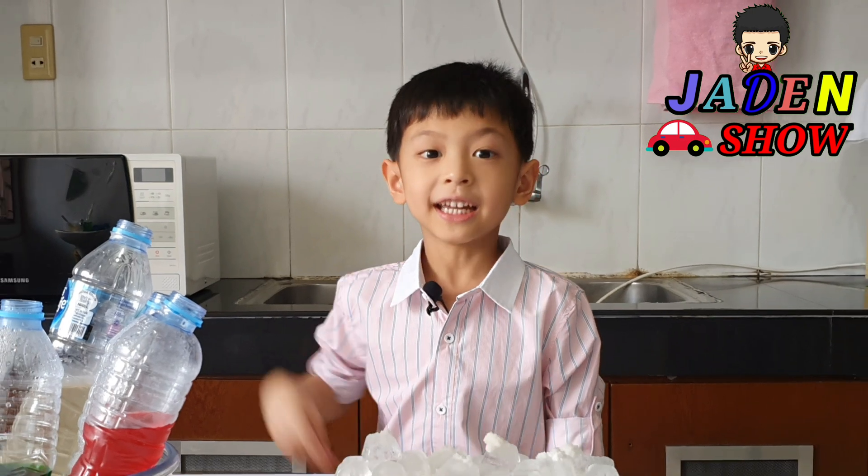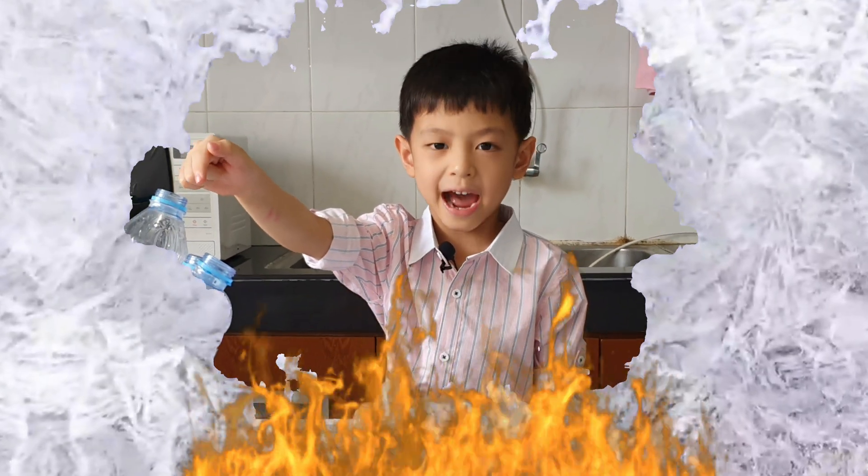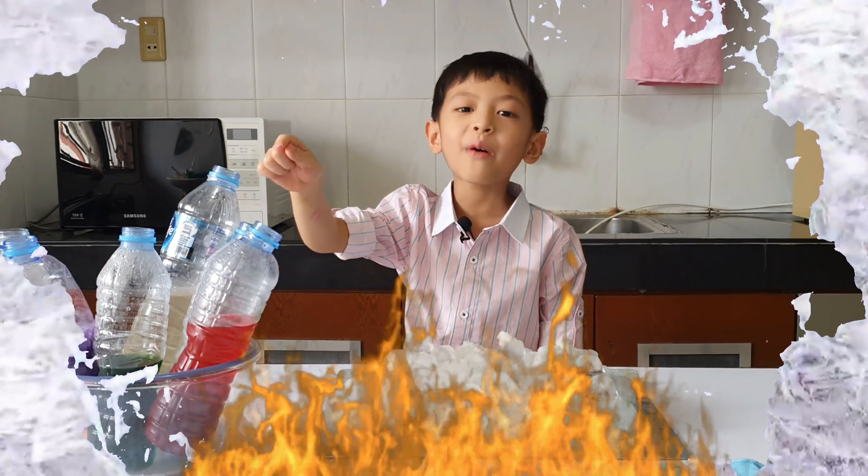Hi guys, today I'll make the Esperiman Hot Ice. In front of me is hot ice. How to make it? Let's do it!